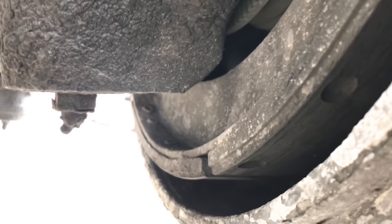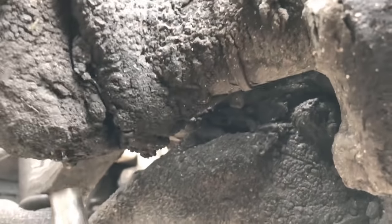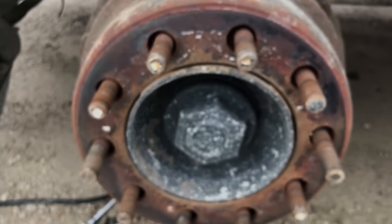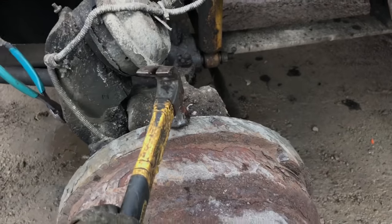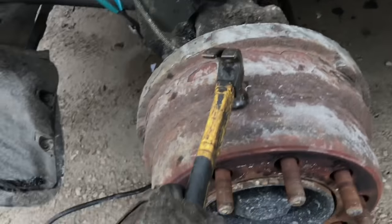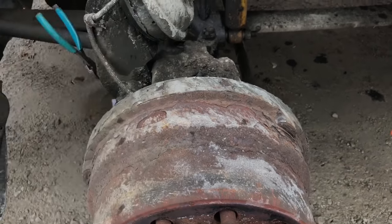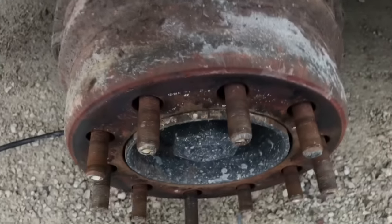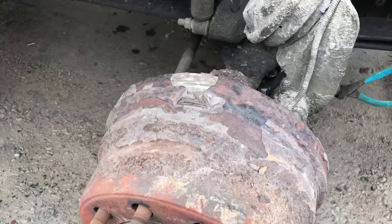Now that it's loose, the ratchet came off. You need the hammer so the drum can unstick from the hub. What I do is hit it on the lip right here — you don't want to ding it on the face because then you can warp it, especially as they're starting to get thin. This spot right here is best because you pitch it. Once you do that you can unstick it and pull it right off.